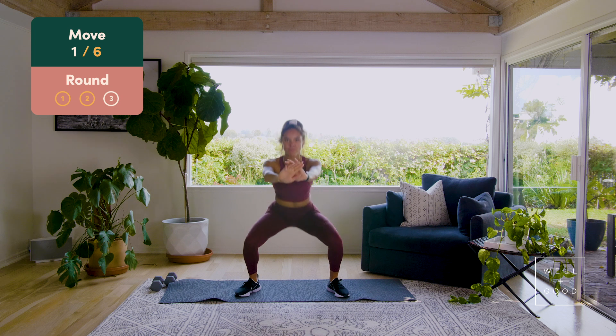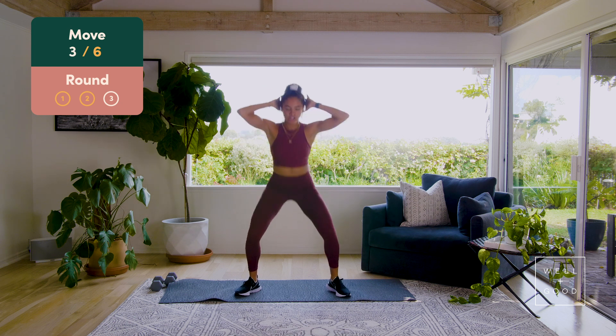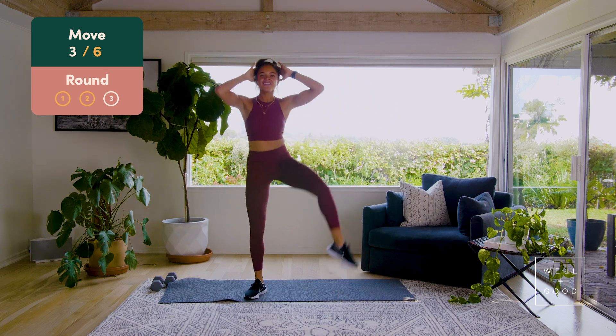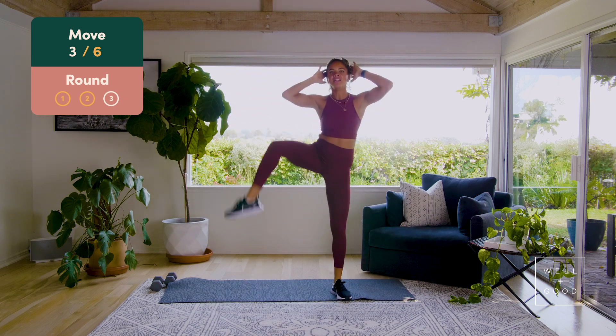Drop into those squat pulses, we've been here before — seven, six, five, four, posture, three, two. Hands come up, squat crunches — right side, elbow and knee, seven, six, five, yes team, four, three, two, last one.